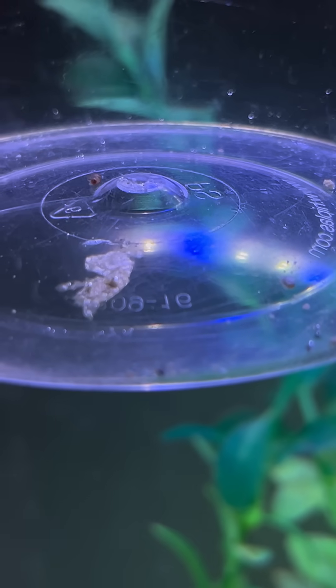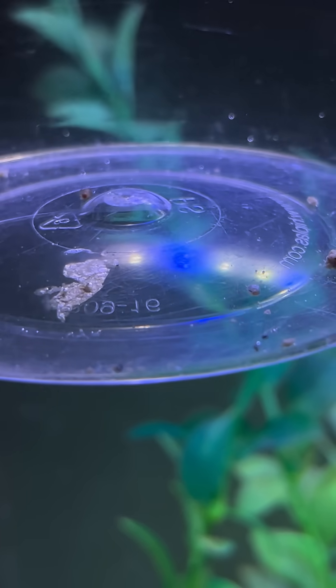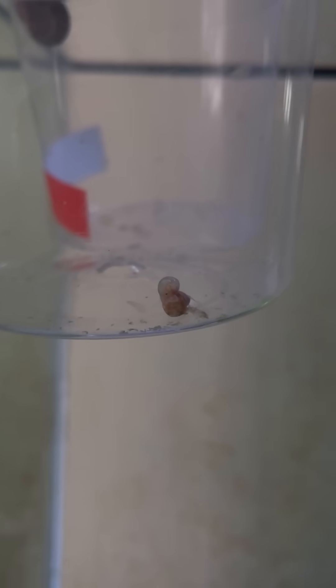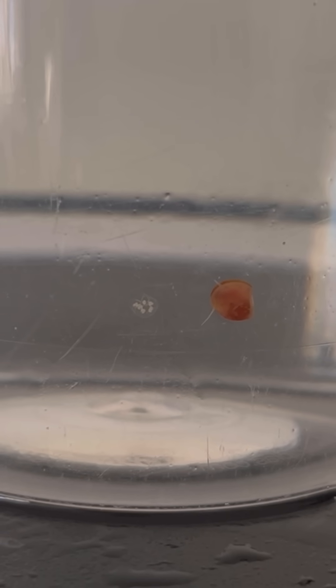After the first video, I moved a pair of control group snails to a cup to see if they could breed in the same conditions as Percy. Their names are Cobalt and Pantera, and they ended up breeding at less than two months old. Now I know that ramshorn snails can breed in a cramped cup with no water movement.